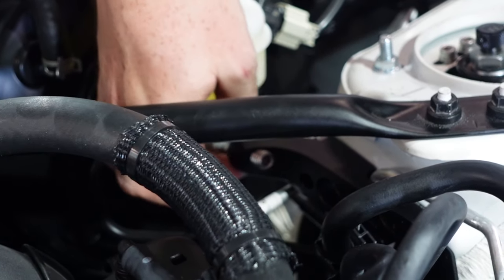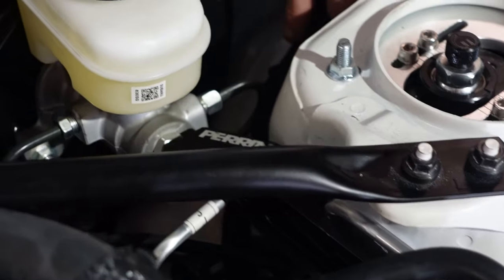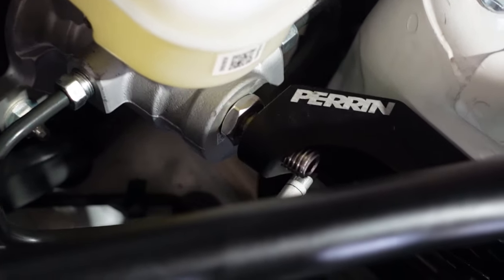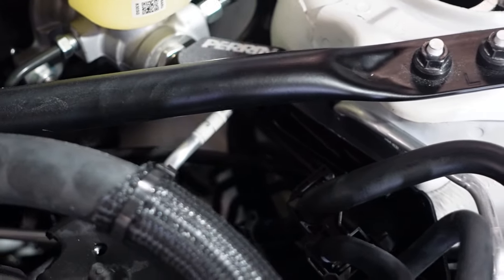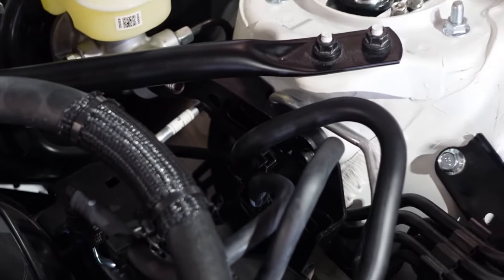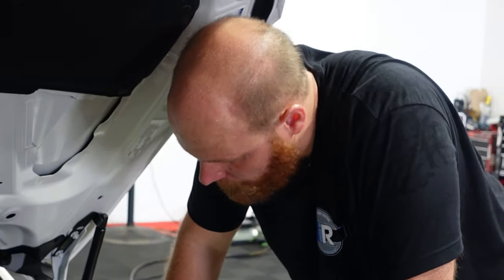Then tighten your jam nut with a 19 millimeter wrench, and then you send it, my friends. Overall, not too bad of an install — it really helps if you have small hands, unlike me. But that is it: the Perrin Master Cylinder Brace. ImportImageracing.com.